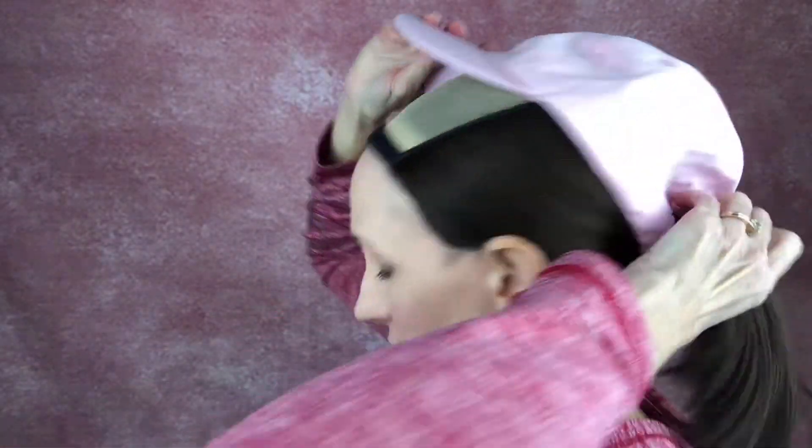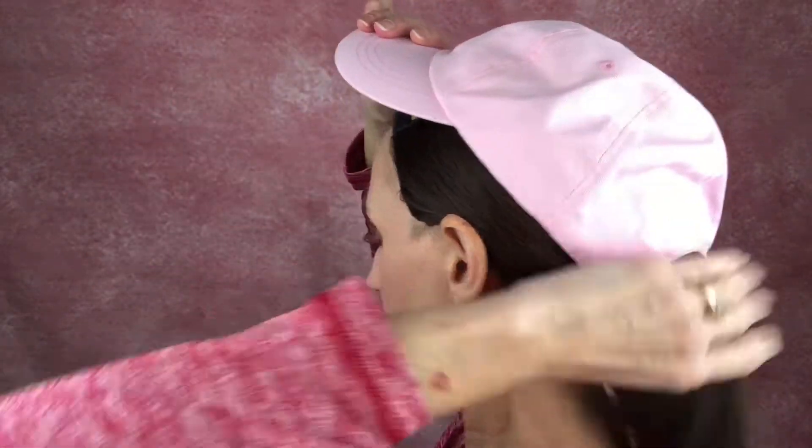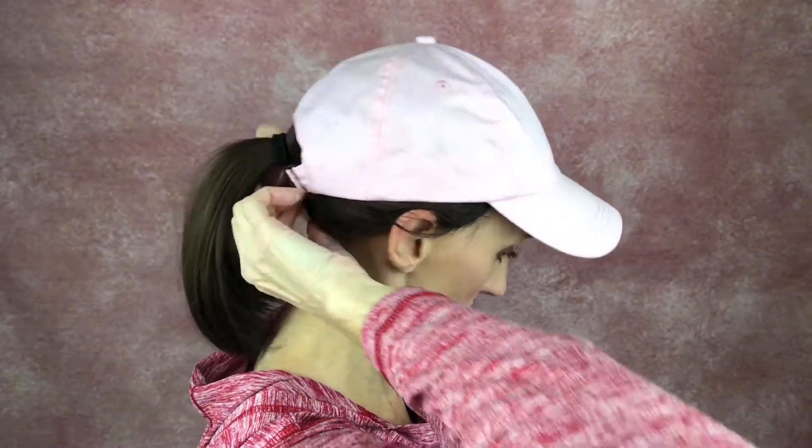This is a cap I usually wear at my pool so it'll work. I just grab my ponytail, just like you would if you had a ponytail on your regular hair, put it through there, and then put the cap on. I adjust my ear tabs and make sure the hair is working right with them, just so it looks like a regular hat with a regular ponytail. It looks really cute and works great.